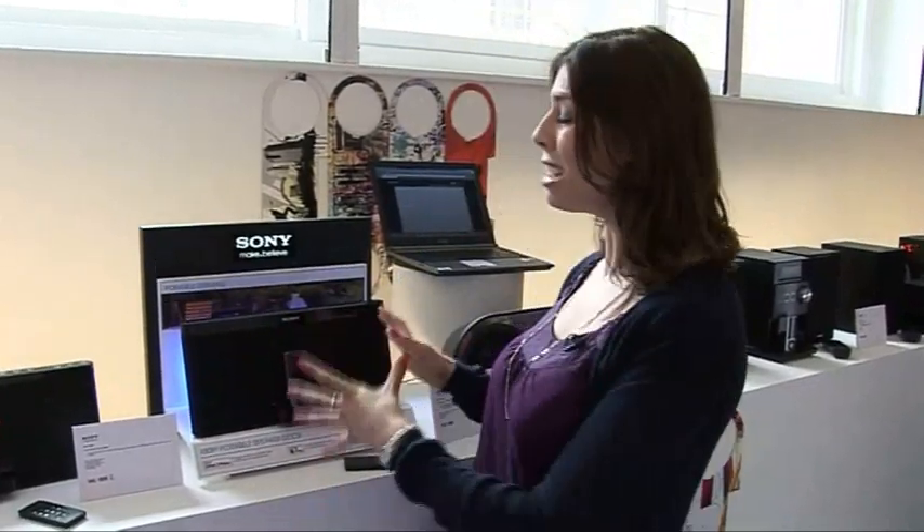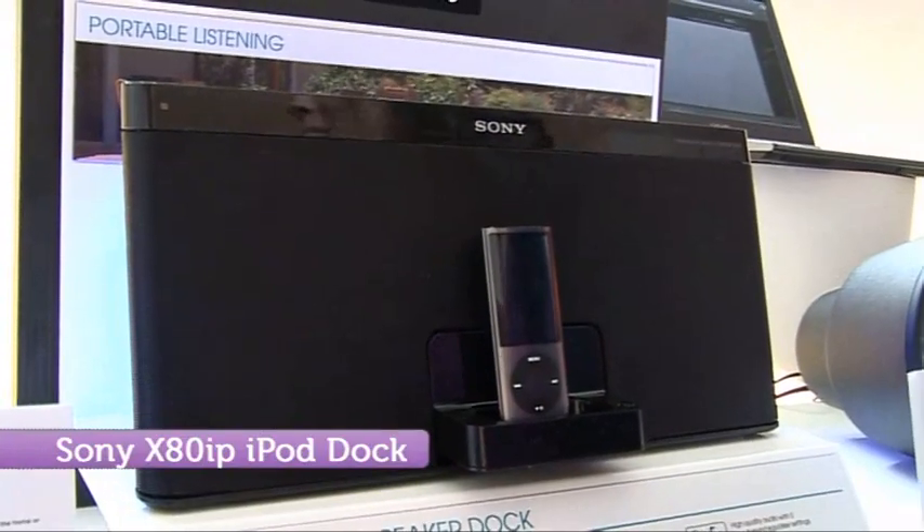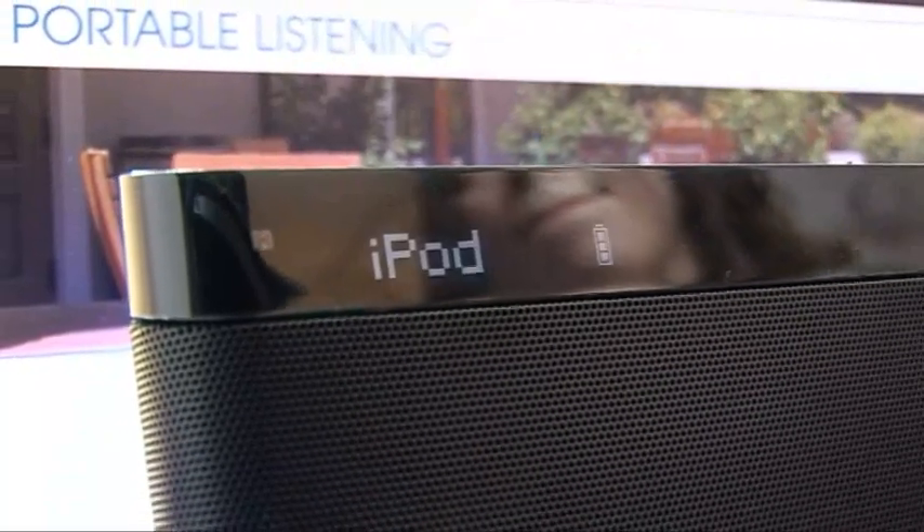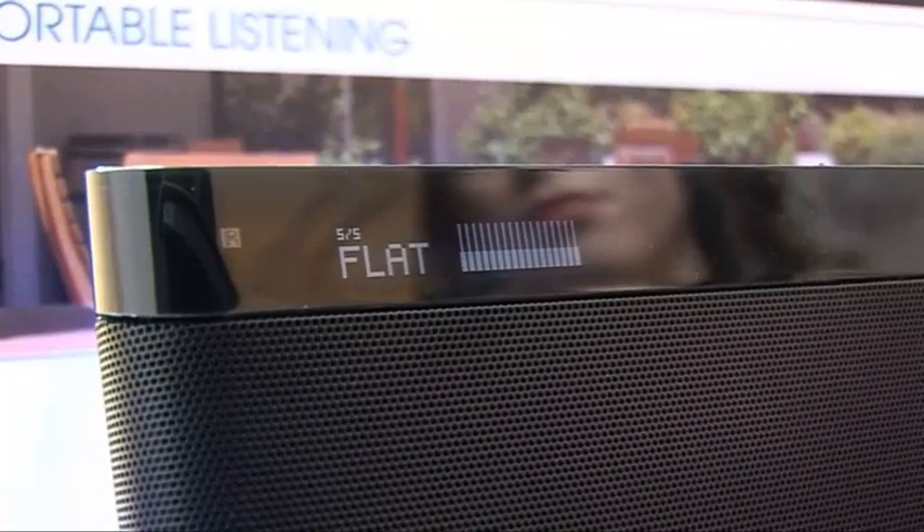Sony's latest iPod dock is the XAT-iP, and what's truly brilliant about this device is it's fully portable, allowing you to use it anywhere in the house — the living room, the kitchen, or maybe even the garden. It's got seven hours' worth of battery after just one charge, so if you are using it when you're out and about, it's not going to die on you. It's got an OLED display and you can choose from five different EQ settings.